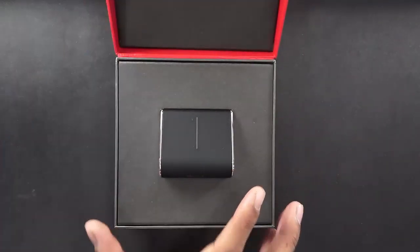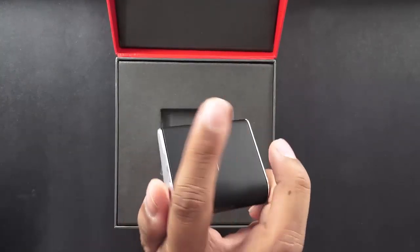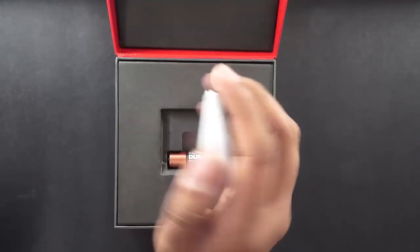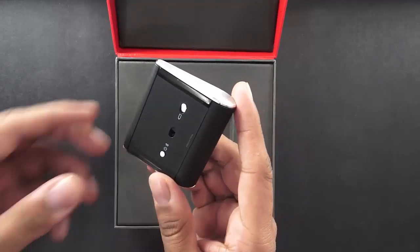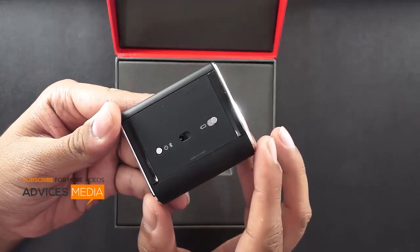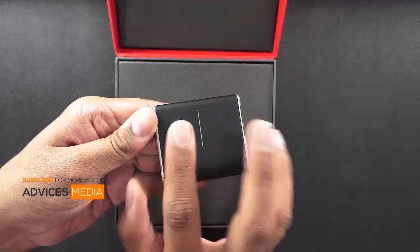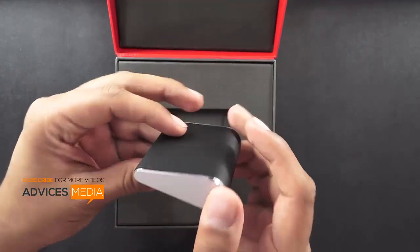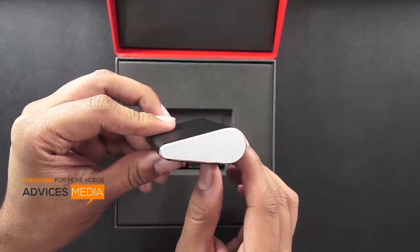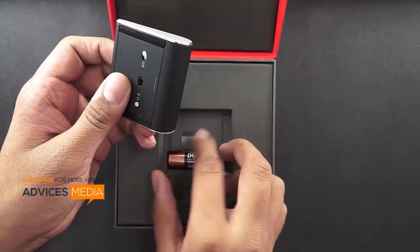Here we have the cute black colored mouse, which is actually not in the shape of a regular mouse but looks very different. As you can see, it's quite small and very lightweight. On the back you have options for the battery and for powering on the mouse. On the top you have just two buttons — left and right — and you can also scroll from left to right. On the side you have the wedge-shaped design with a chrome finish on top.